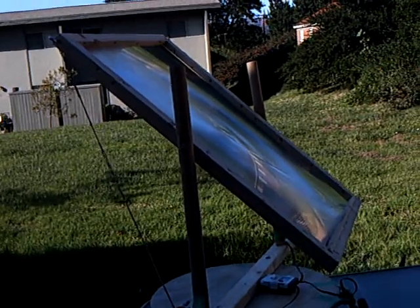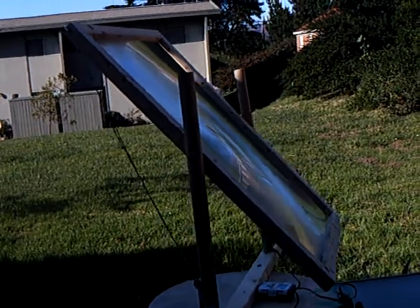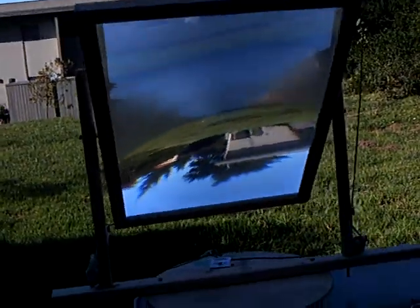That's as good as I can get for now. Pretty cool. Not bad for slapping something together from the hardware store, right?